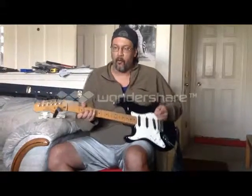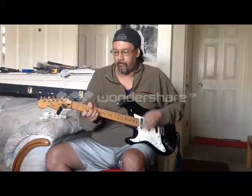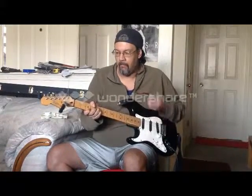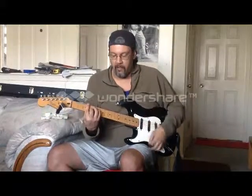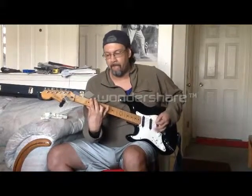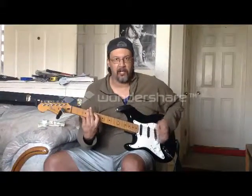This type of G lends itself to more of your swing or your blues kind of concept. So it could be something like... So we have that. We have a third example — our traditional bar chord version of this, the G major. This lends itself usually to stuff like this. Okay, so we've got that sound coming out of that as well.